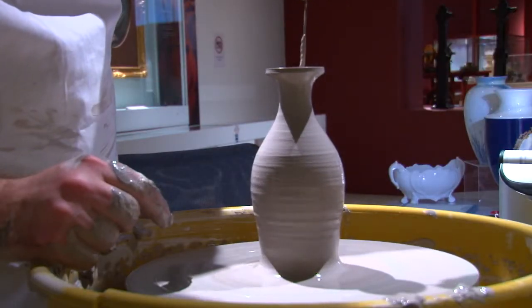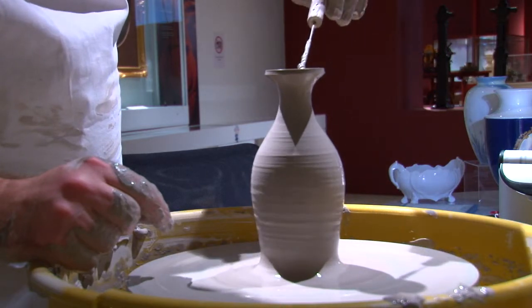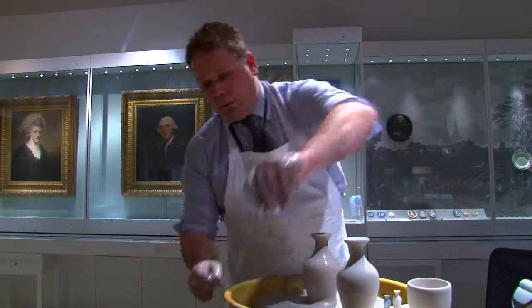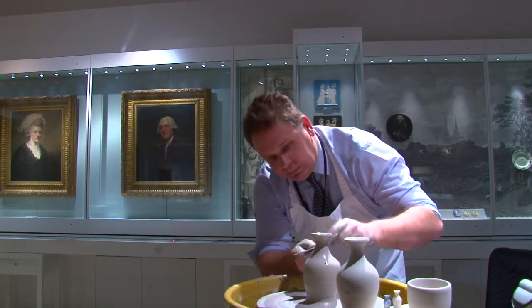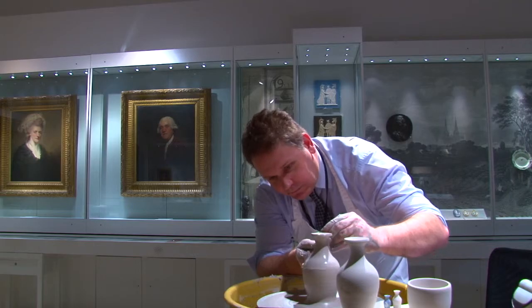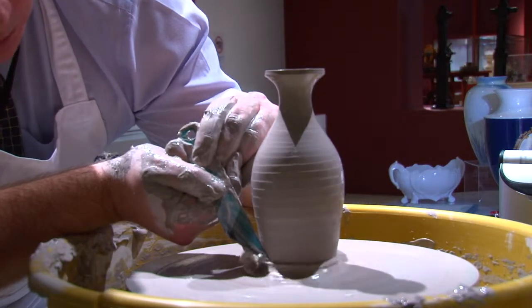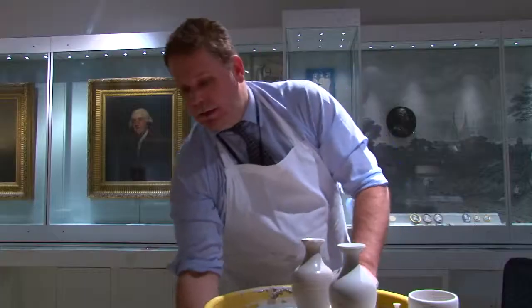Just going to take some of the moisture off the surface now, just to make it a little bit smoother. There we go.